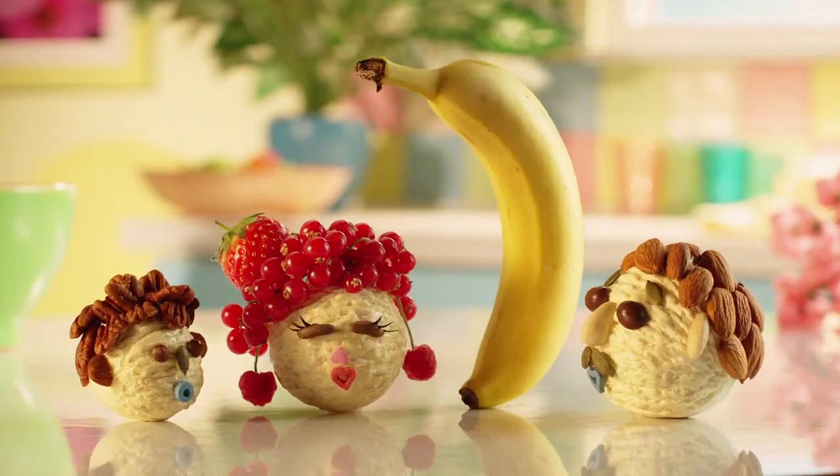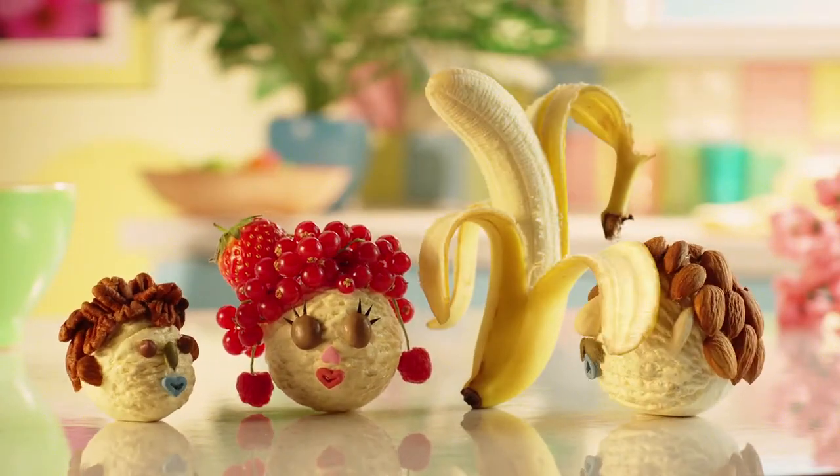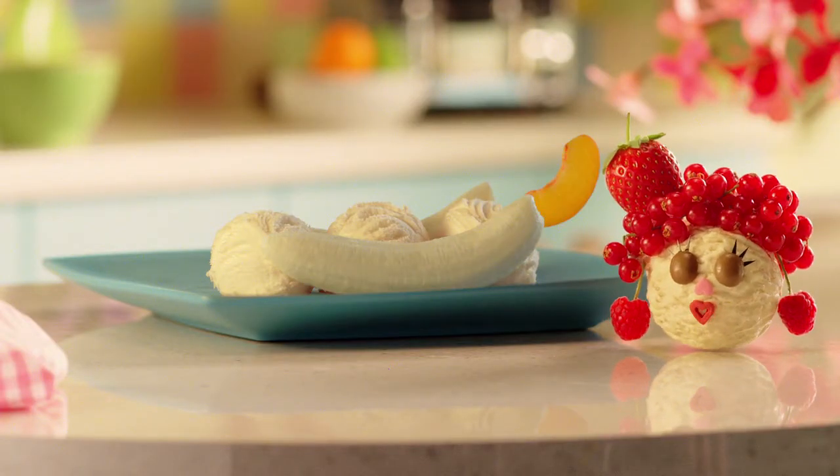Then, split a banana in two, and build the sides of your ship.